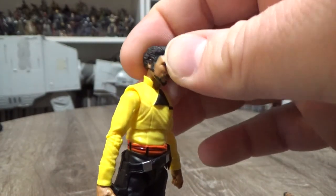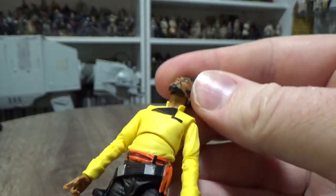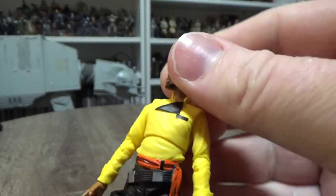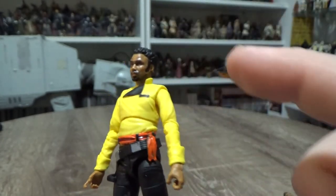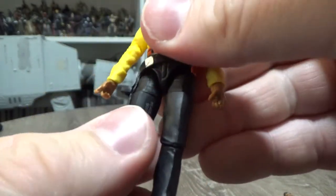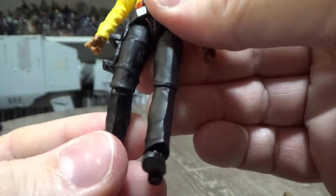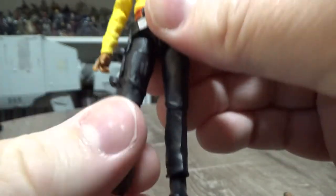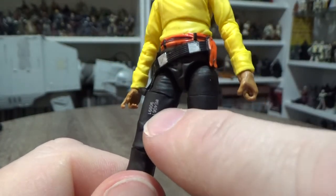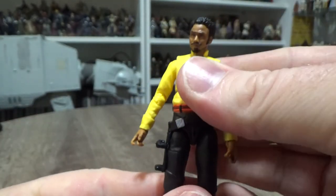Articulation-wise, he's got a ball-jointed head, ball-jointed neck, so he's got a bit of a double joint in the neck. The hinge is hidden — well, there is no hinge, so I'd much rather it like this. Ball-hinged shoulders, ball-hinged elbows, ball-hinged wrists, a jointed torso, ball-hinged at the hips, swivel at the thighs, joints in the knees, and ball-hinged in the ankles. We'll be going over that little factory marking there with a black pen, just to hide that.